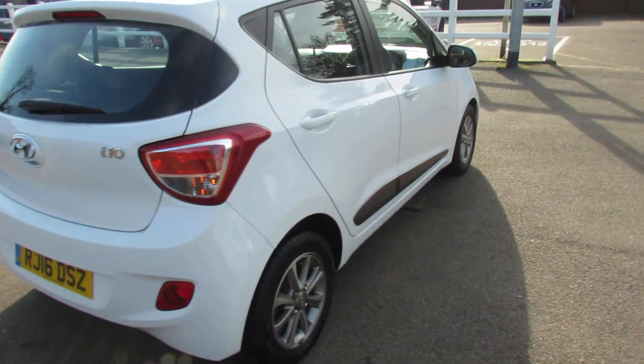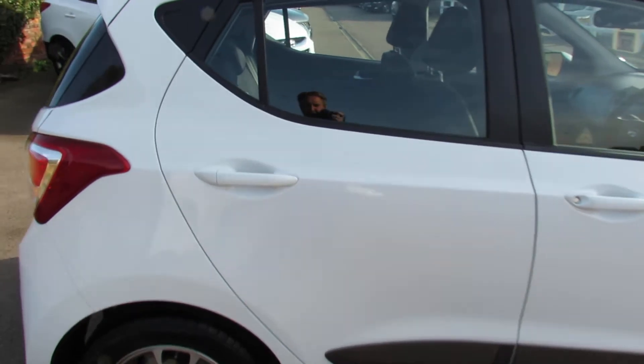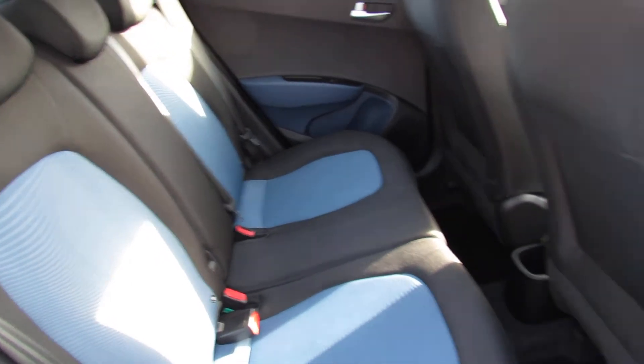Coming down this side — this car has full Hyundai service history and we will service it before it comes out to you. Now let's take you into the rear of the car. All nice and clean, three proper seat belts, and you've also got rear electric windows.